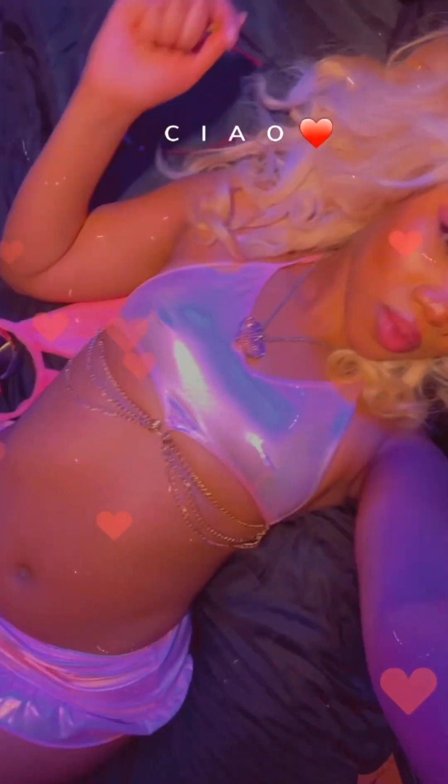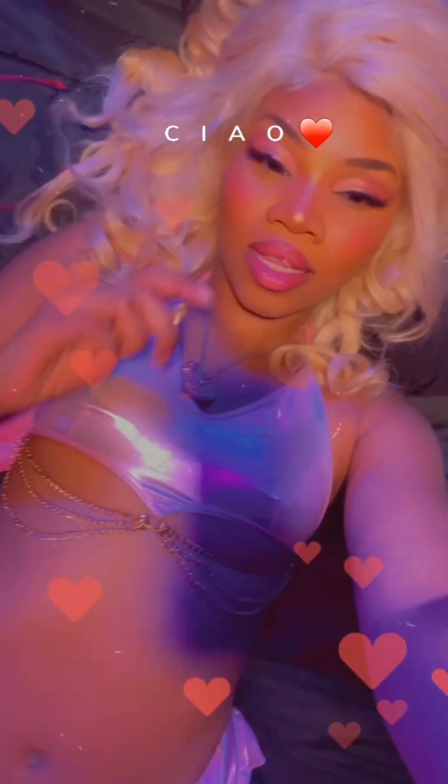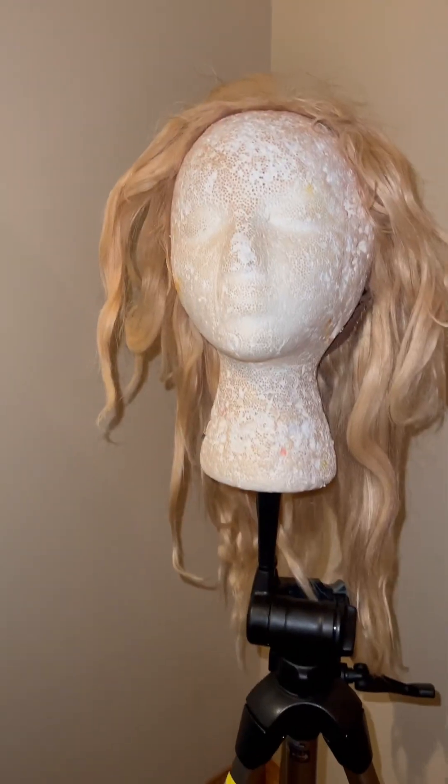Today's tutorial is going to be how I got these beautiful bombshell bedroom curls for my video vixen shoot — how I went from this to this.